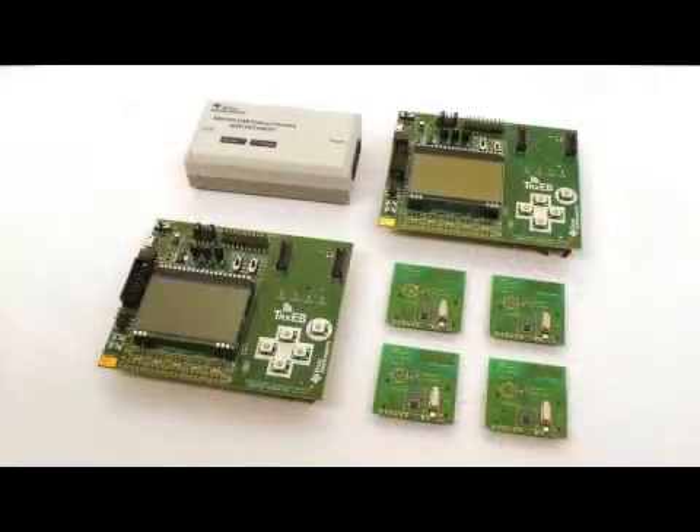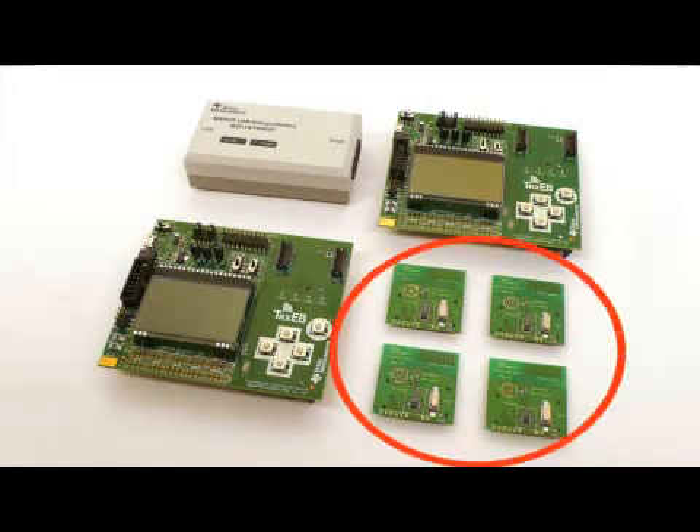And Magnus, if I buy a Value Line development kit, what will I get? Then you get all the hardware you can see here. You get four RF evaluation modules: one evaluation module with the Value Line transmitter, one with the Value Line receiver, and two boards with the Value Line transceivers.